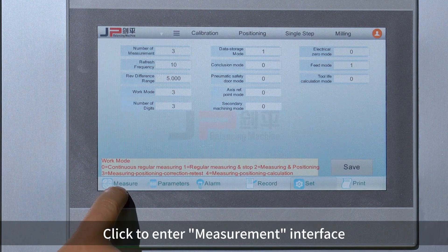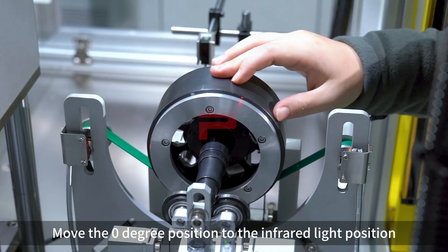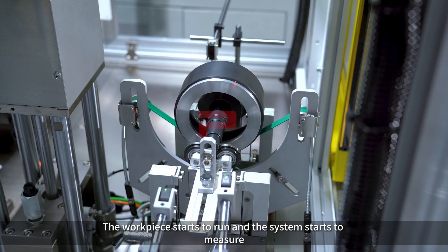Click to enter the measurement interface. Before each measurement, ensure that the data here is lean. Move the lean degree position to the infrared light position. Press the Start button.